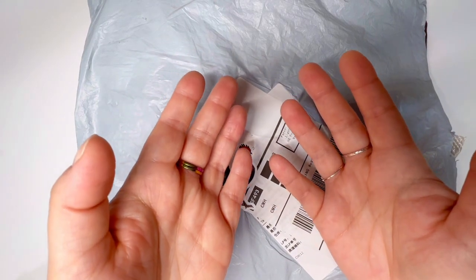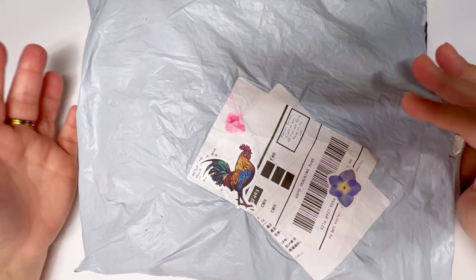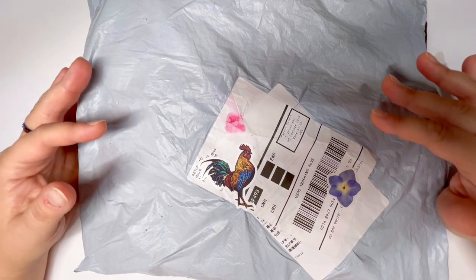Hello, hello, hello. It's Knits for Sanity and welcome to my channel. If this is your first time here, thank you so much for popping in. I hope you stick around for a little while. And if you have been here many, many times before, thanks for coming back. I'm always so happy to have you.